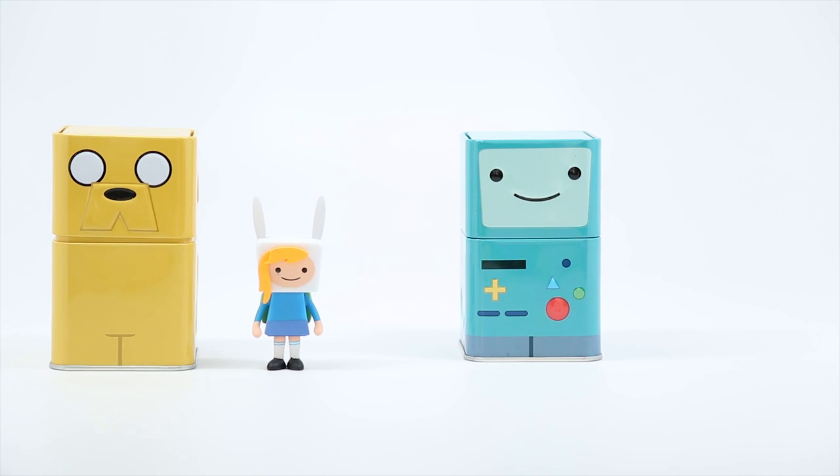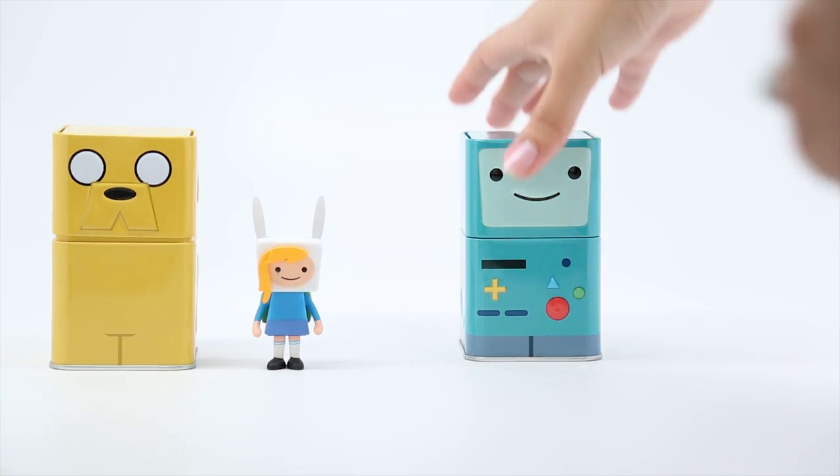I really like how they're pretty minimalist and I think these are going to look great displayed. Hurry up, open yours! I have to see what's inside.